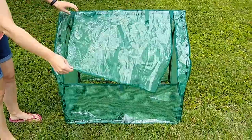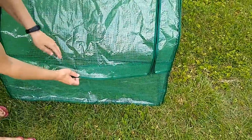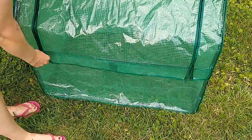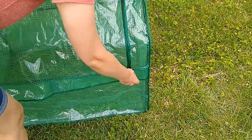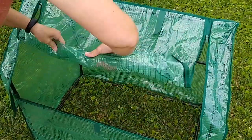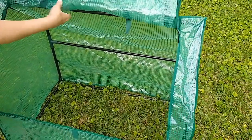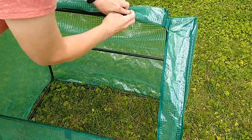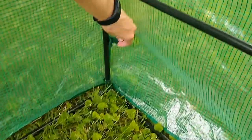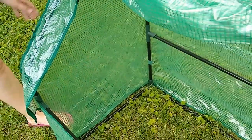It has this flap that you can close with zippers. There are zippers on both sides, and there's a Velcro flap at the bottom. On warmer days, or when you need to access your plants, you can undo this flap and roll it up. Then you have Velcro straps here that you can use to keep it open. There are also little flaps inside that you can fasten together to help keep that cover on the frame.